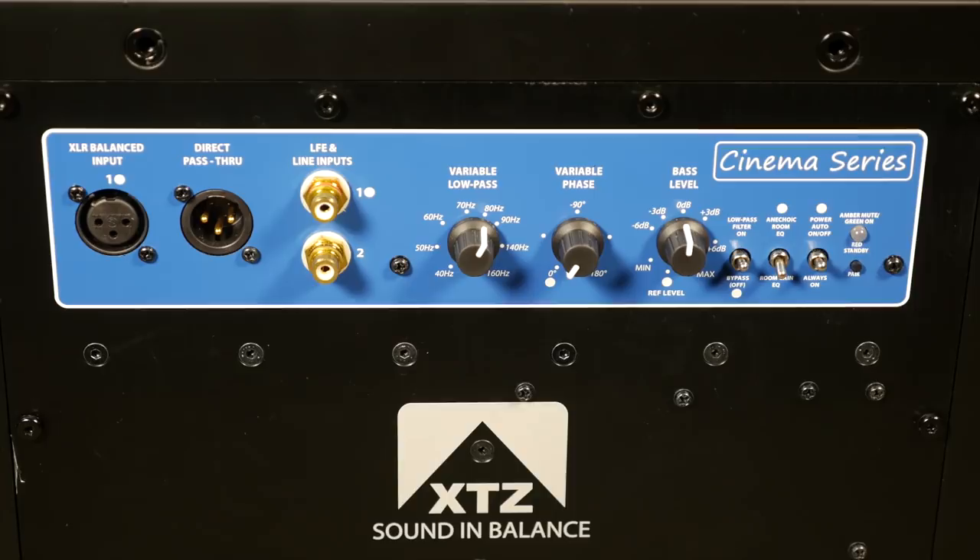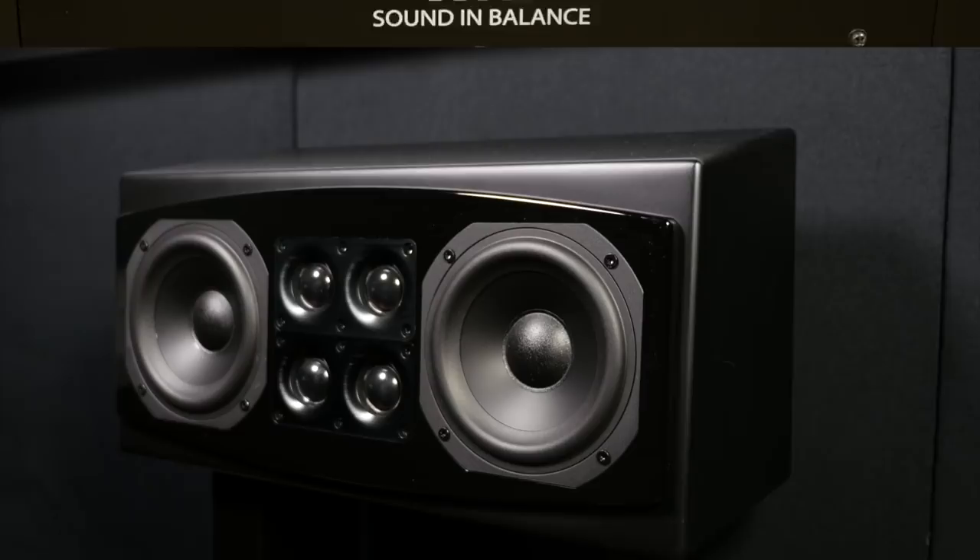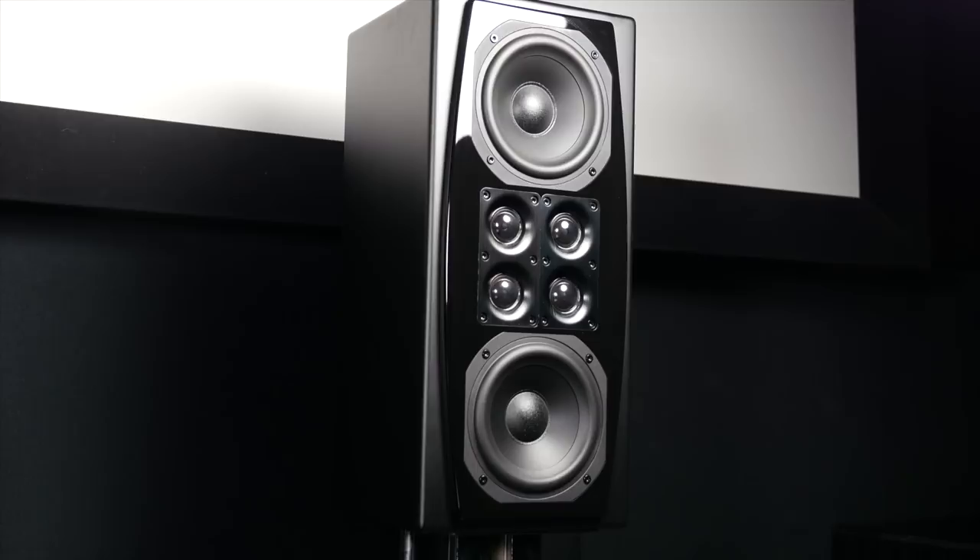The XTZ Cinema speakers offer a stunningly good, cohesive and immersive surround experience with superb dynamics and a hefty bottom end when required. They come highly recommended.